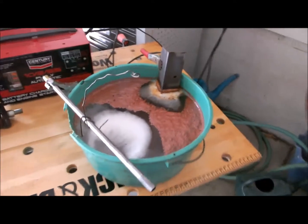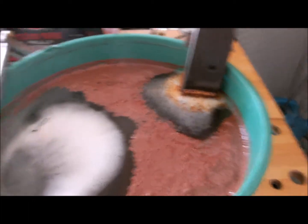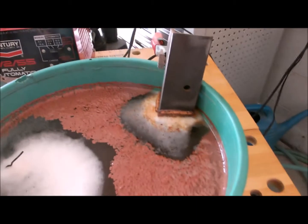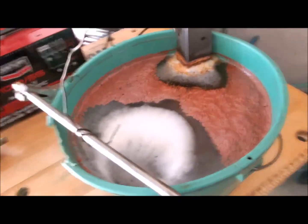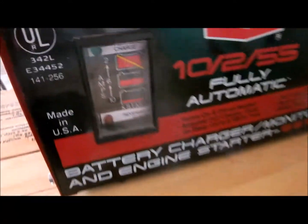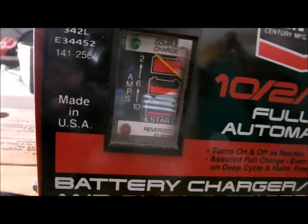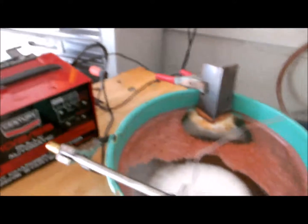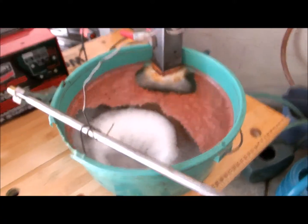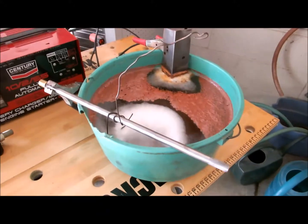Okay gang, it's the next day and our electrolysis has pretty well stopped. It'll continue until it gets all the rust off and moves it over to the anode, and then it'll quit. It won't take the base metal that you're de-rusting. You can see we were drawing about two and a half, three amps before — now we're down to zero. So there's nothing going on there and I think we're done with this one.